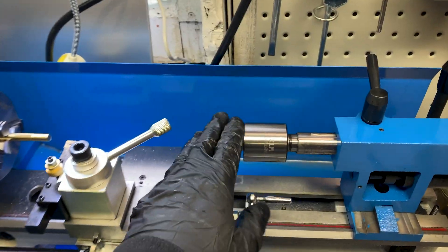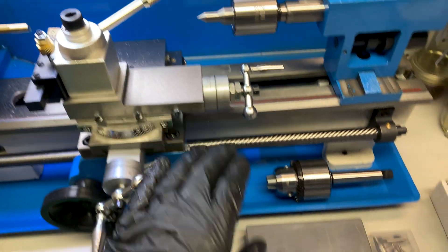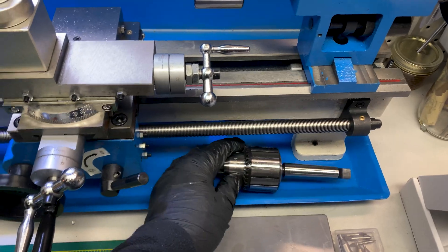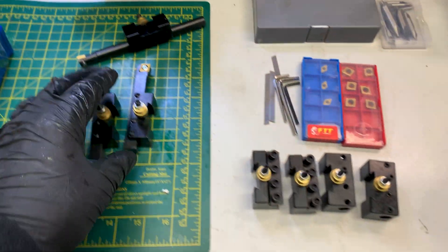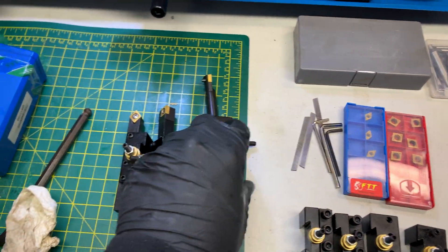That's where we got to today. Live center is in, which allows us to spin our work on a bearing. We've got our drill chuck all assembled and set. But all my quick change tool posts are rigged to rock, with the exception of my parting tool.